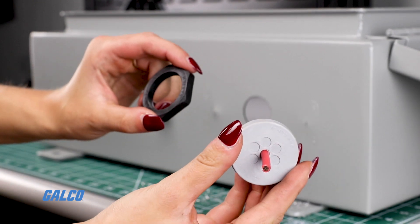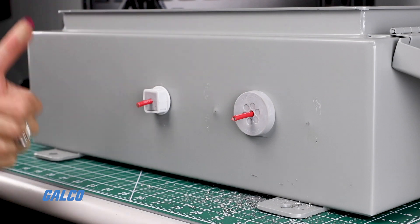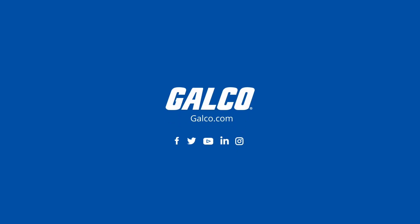Finally, screw in your cable entry plate, which is so easy it needs no explanation, and you're done. You can find Icotec's punch, plates, and more at galco.com.